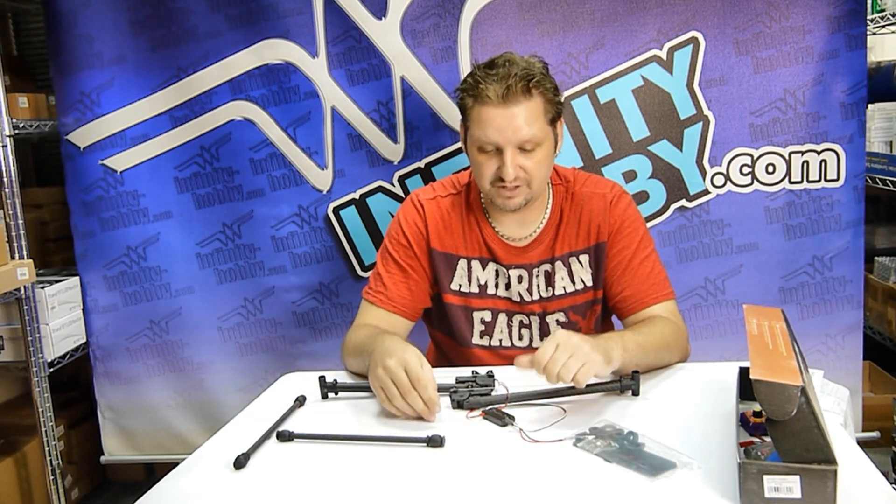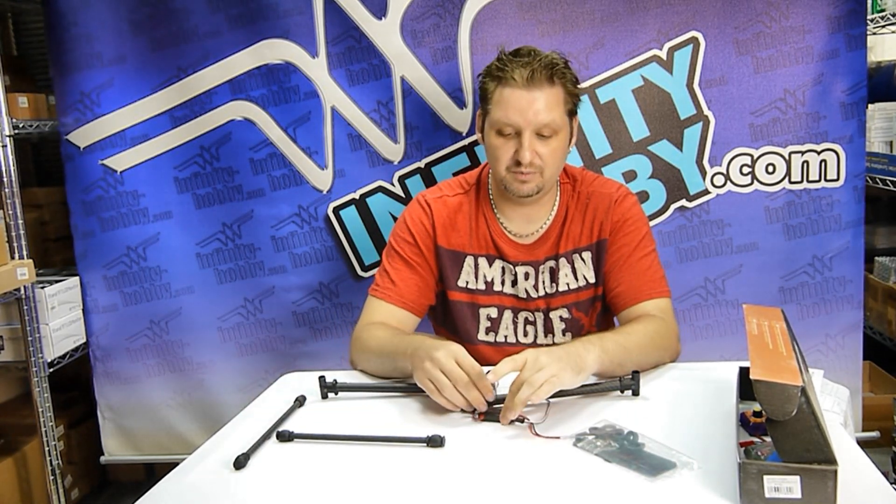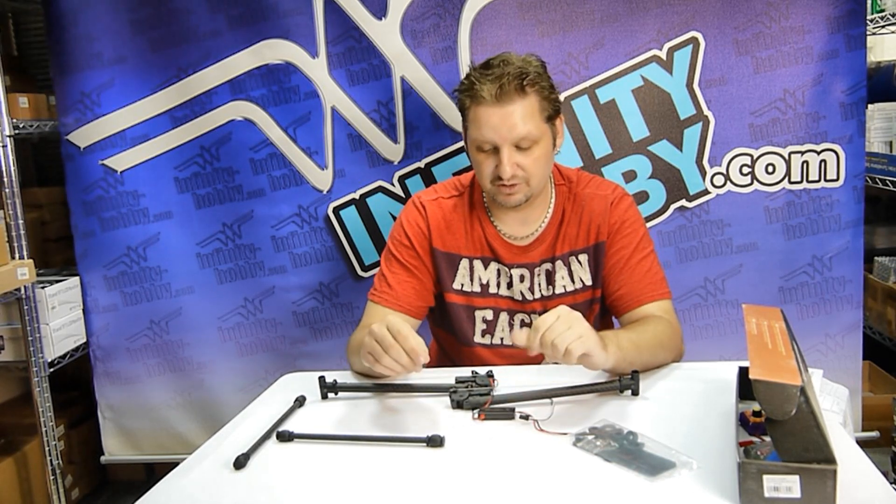The unit itself supports anywhere from a 2 cell to a 6 cell battery setup, which is really, really nice.